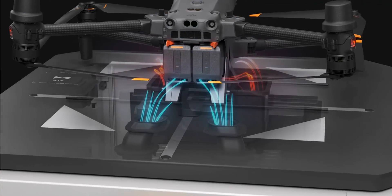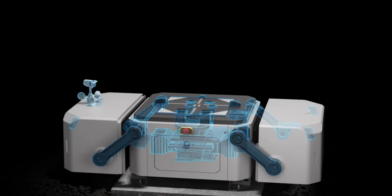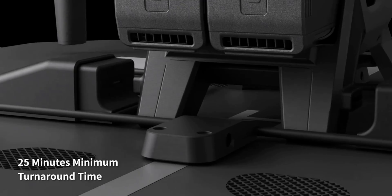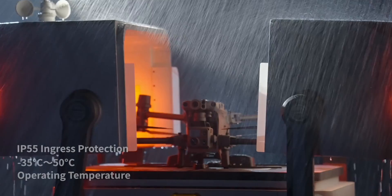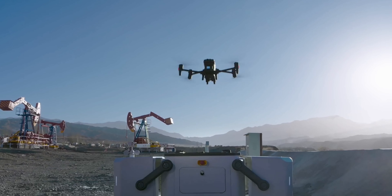The DJI Dock supplies a fast charging capability thanks to TEC air conditioning that cools the drone batteries, enabling charging from 10% to 90% in just 25 minutes. The Dock is IP55 rated so you do not have to worry about the weather — this can handle it all and works in temperatures from negative 30 degrees Celsius to 50 degrees Celsius.